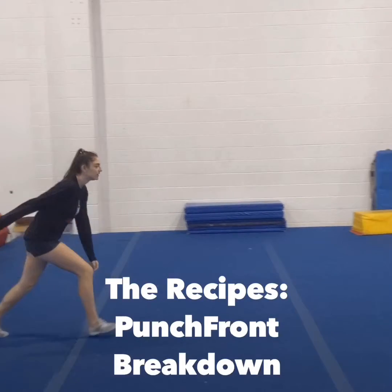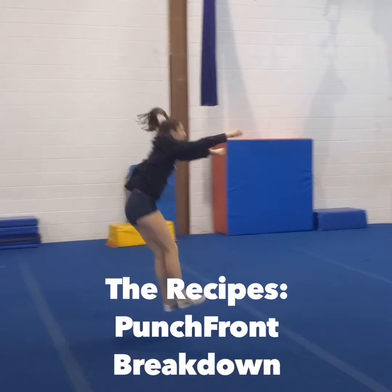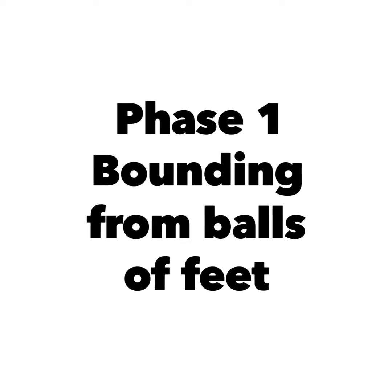How's it going everybody? TumbleChef here and today's video will be a Punch Front Breakdown.